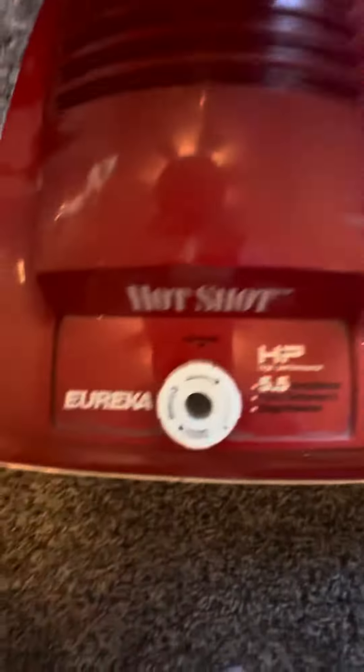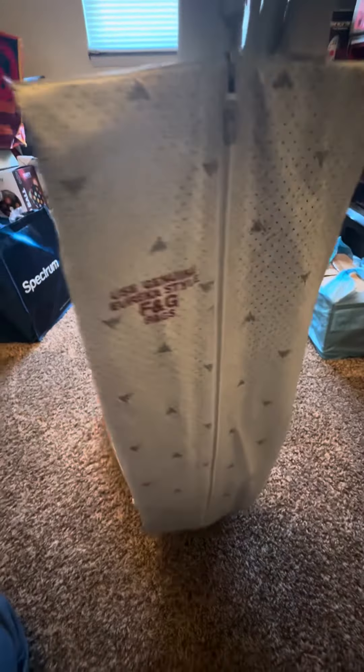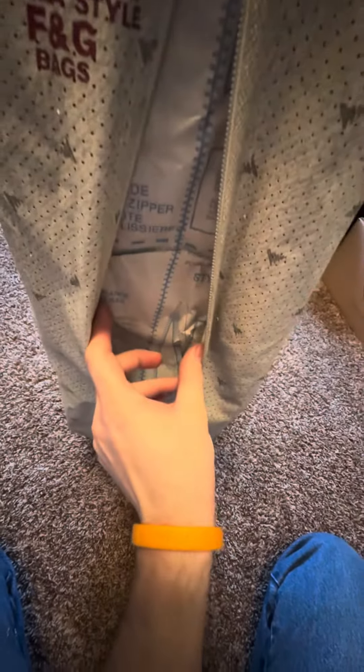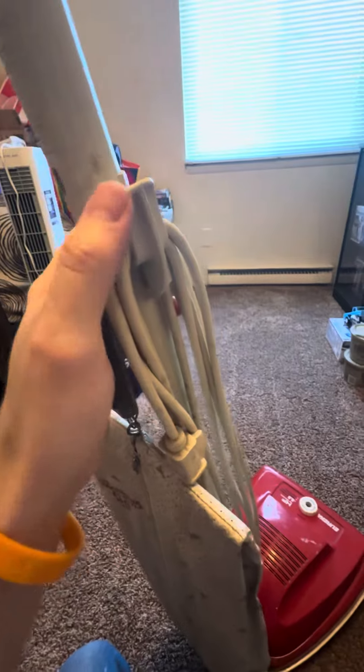It's got a gauge cleaner, power switch, four-position height adjuster. The bag is in pretty decent condition, not too bad — it's gunched up but what can you do. F and G bags, it's got a newer one in there. It does not have a flip-down cord latch.